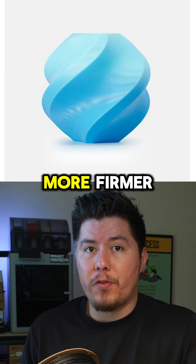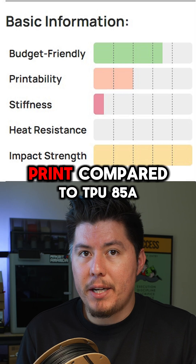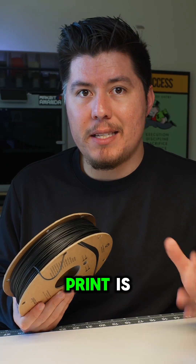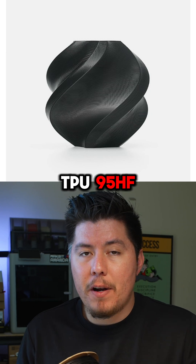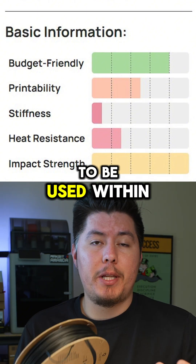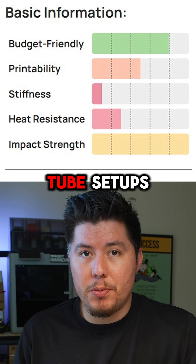TPU-90A is a bit firmer, but it's still stretchy and flexible, and a little bit easier to print compared to TPU-85A. One of the easiest TPUs to print is TPU-95HF, primarily because it's the firmest of the three, and it's specifically designed to be used within an AMS, allowing you to print it even on bowden tube setups.